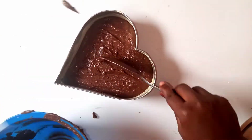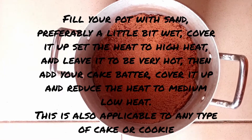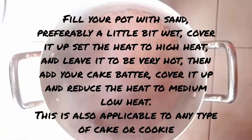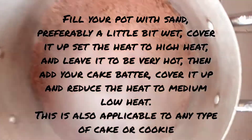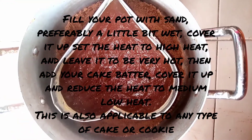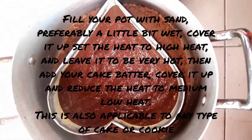If you don't have an oven, no worries. All you need to do is get a pot, fill it with wet sand, then place it on your gas stove or charcoal stove. After placing your cake mixture into the pot, cover it up and reduce to medium heat, then bake your cake for just 10 minutes.